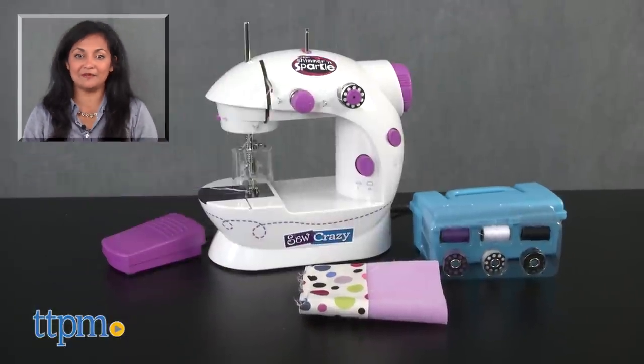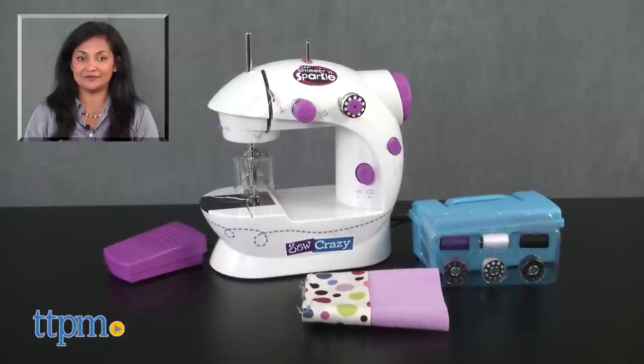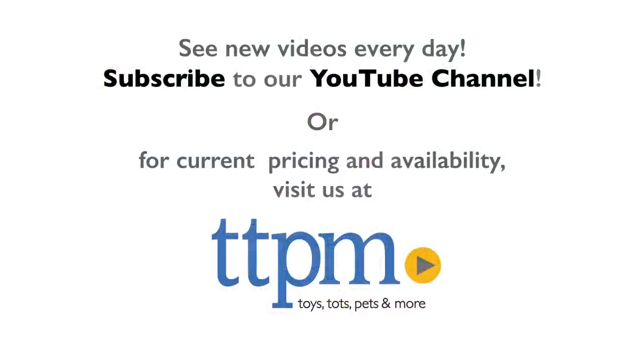For more information including where to buy and current pricing, come find us at TTPM and make sure to subscribe to our YouTube channels for more reviews every day. See you next time!